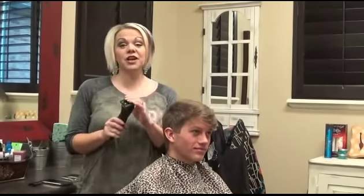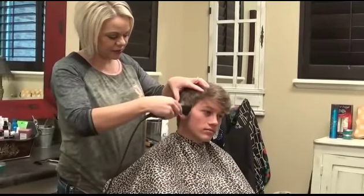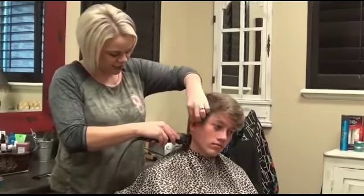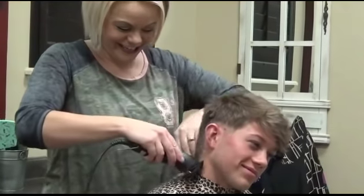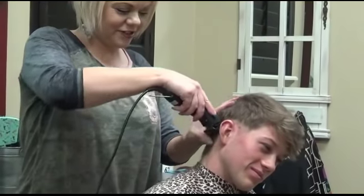We're going to start with the number one. We're going to come up just a little bit because we're going to take the number two, so just come over his ear a little bit. He's a little nervous — he's never gone this short before, so it's really fun.